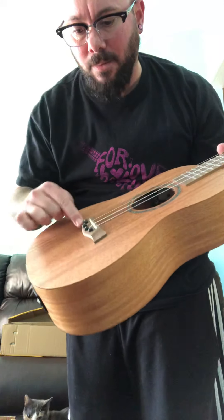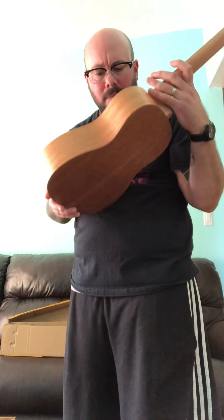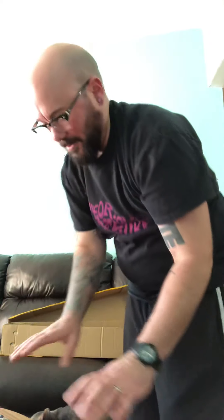It's got a pig bridge, which I'm not a huge fan of, but I think it looks really pretty. So this is the unboxing — not the review yet. Let's set her down.